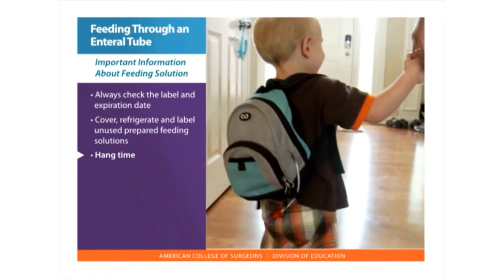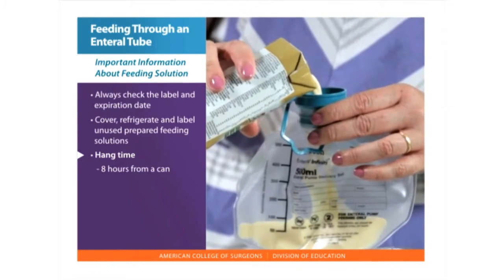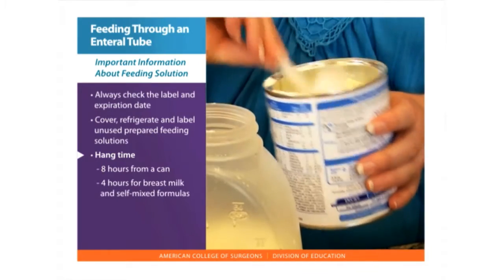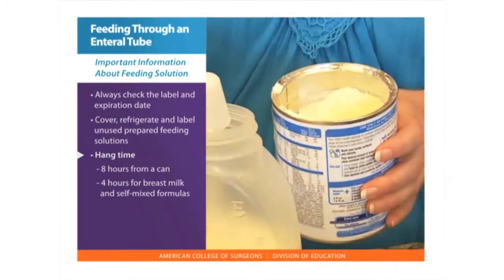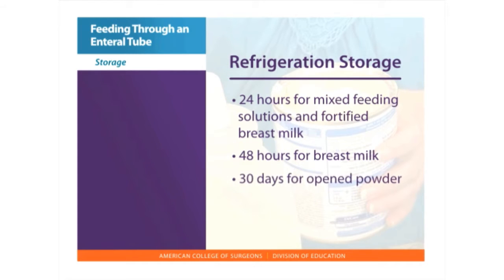Hang time — how long a feeding can be in a bag or syringe — is 8 hours for feeding straight from a can, and 4 hours for breast milk and self-mixed formulas, powders or liquids mixed with water. Refrigeration storage is 24 hours for mixed feeding solutions and fortified breast milk, 48 hours for breast milk, and opened powder can be stored for up to 30 days.